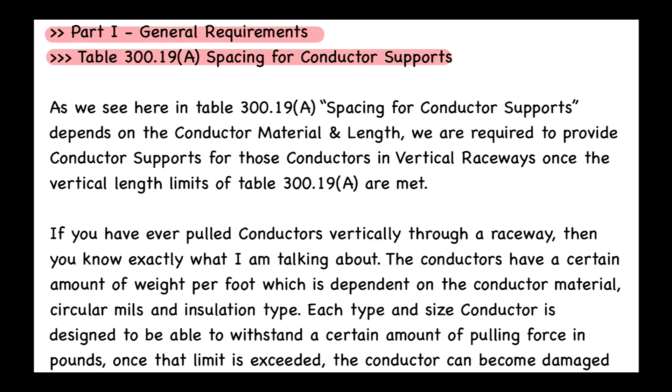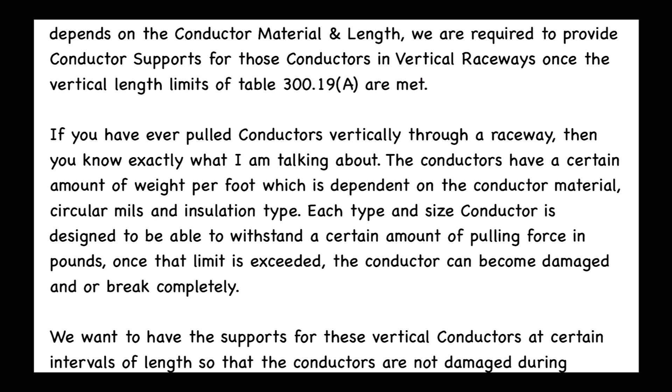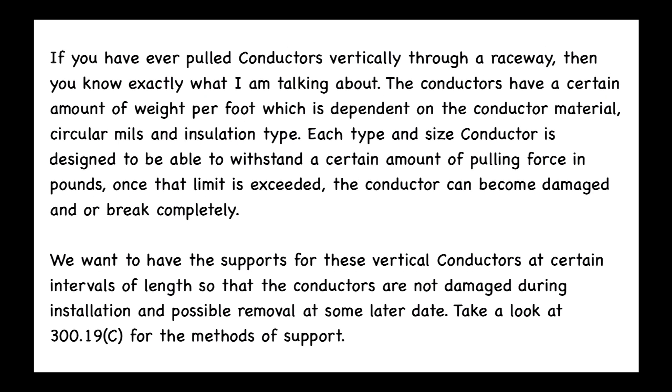If you have ever pulled conductors vertically through a raceway, you know exactly what I'm talking about. The conductors have a certain amount of weight per foot, which is dependent on the conductor material, circular mils, and insulation type. Each type and size conductor is designed to withstand a certain amount of pulling force in pounds. Once that limit is exceeded, the conductor can be damaged or break completely. We want supports at certain intervals so conductors are not damaged during installation and possible removal at a later date.